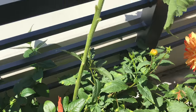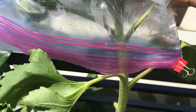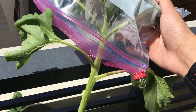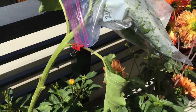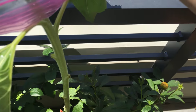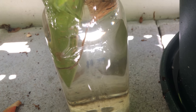Hello guys, I have some good news on the sunflower that was broken. As you can see, I put a clear plastic bag over the top to increase the humidity, and I cut off a lot of leaves to reduce the water loss. It seems like it's doing better than yesterday, and hopefully we can get some root development. After that, we can maybe replant it.